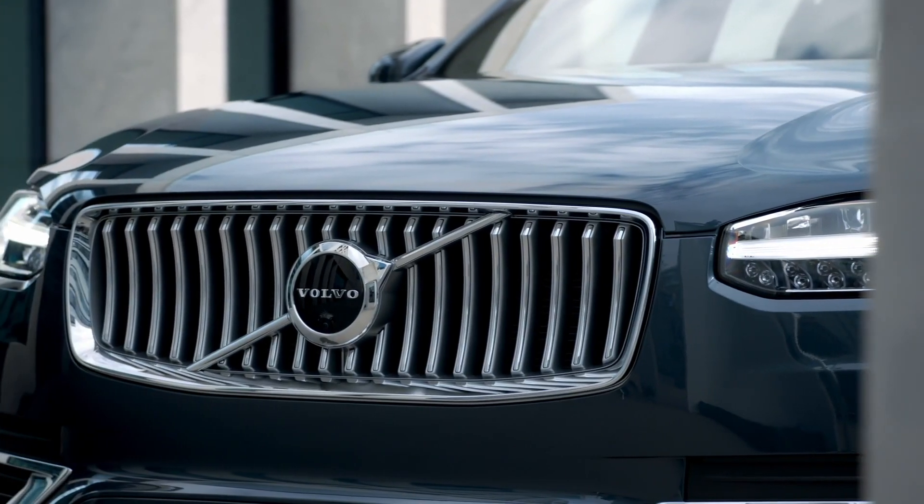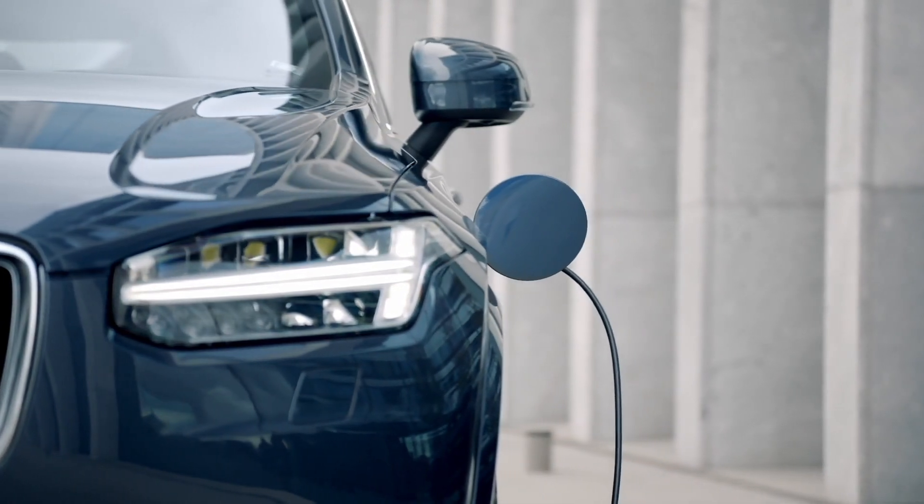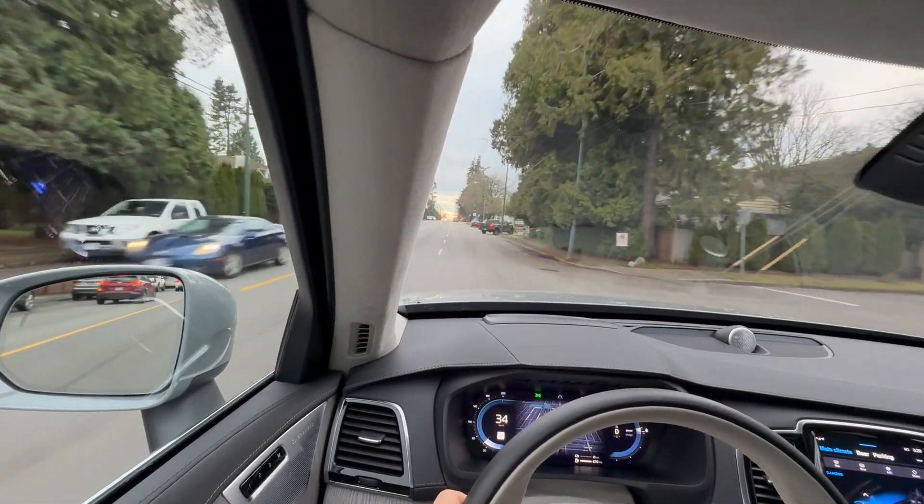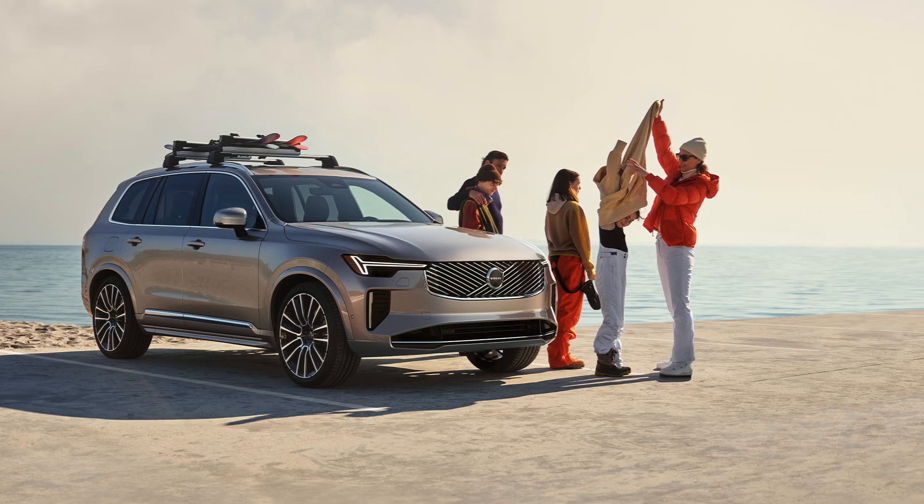Now I'm driving the Volvo XC90 plug-in hybrid. As you'd expect from any plug-in hybrid, it's extremely quiet and refined because the engine hasn't started yet. Until the battery capacity runs out, the engine will kick in and act as a hybrid. Right now it's still functioning as a full electric car, so it's very quiet. As you'd expect from Volvo, it feels airy, very safe — those are hallmark features of having a Volvo. It makes you feel very comfortable driving it. The suspension is super refined and very comfortable, so most passengers will enjoy being in this vehicle.